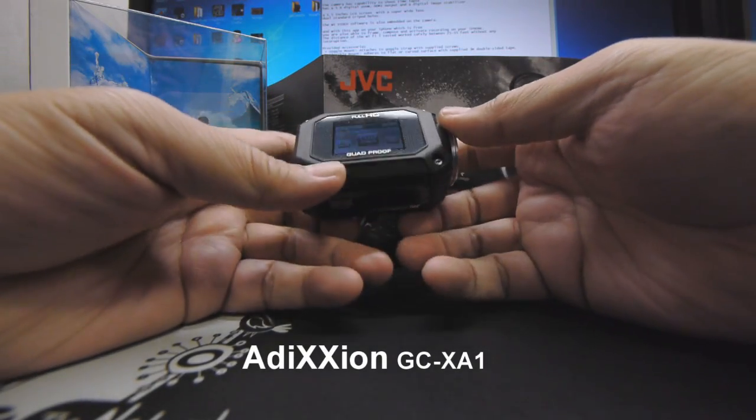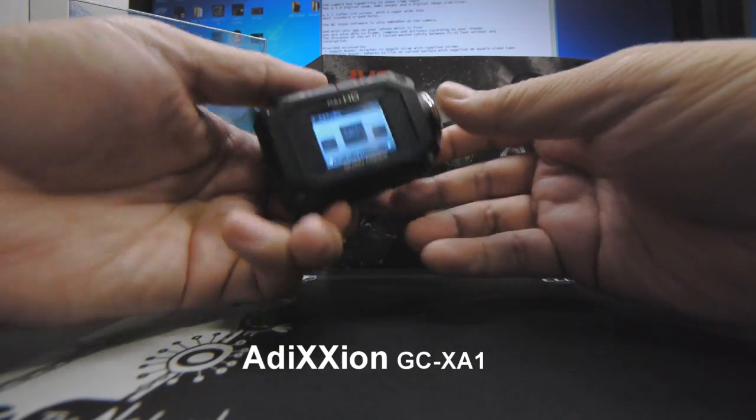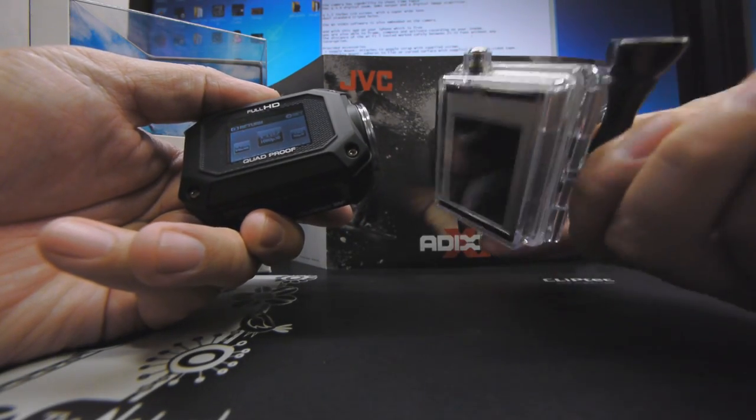Hello and good day everyone, this is Derek aka VideoCobra from VideoLifestyle once again. The number of sports cams that have been flooding the market after the phenomenal success of the Hero 2, or the GoPro.